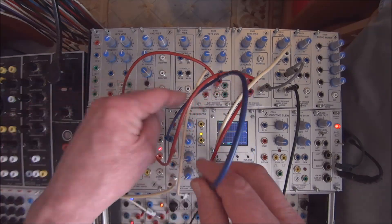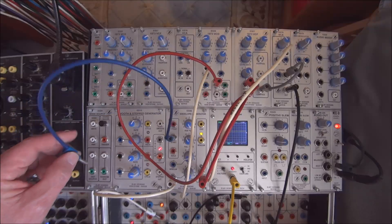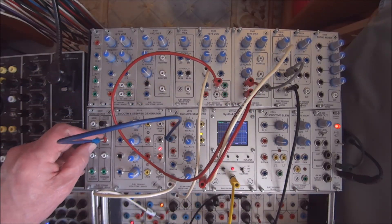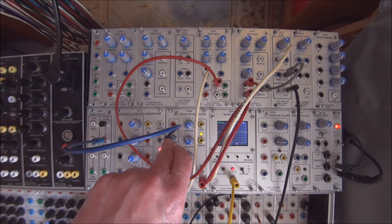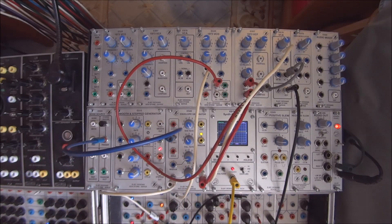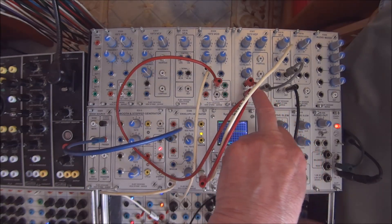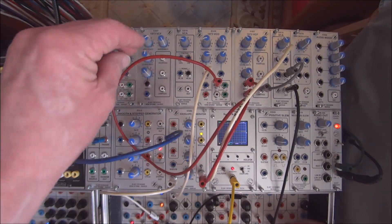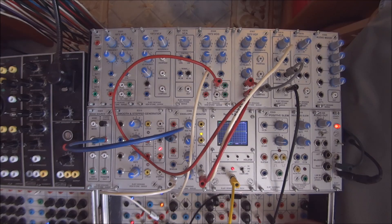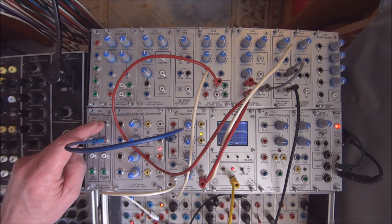Let's take a look at that triggering. I have a trigger out going to the trigger in of an envelope generator. That envelope generator is controlling the control voltage of the filter and a VCA, and the output of an oscillator is going into that filter and VCA.